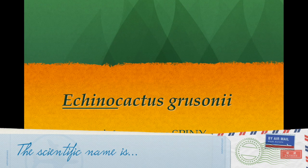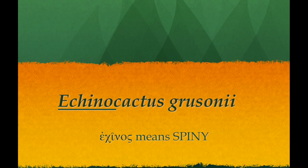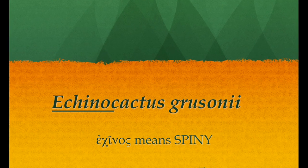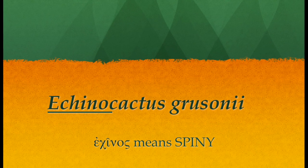Let's talk a little bit about this cactus. It's called Echinocactus grusonii. But in Greek, echino is really not pronounced 'echino' — it's actually 'echino.' And echino in Greek means spiny.